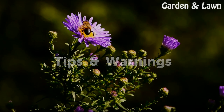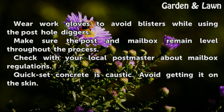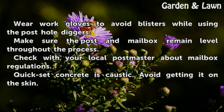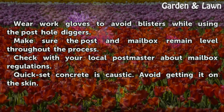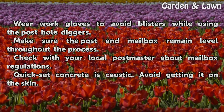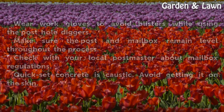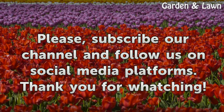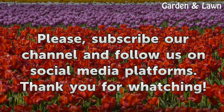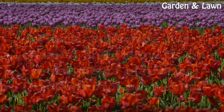Tips and Warnings: Wear work gloves to avoid blisters while using the post hole diggers. Make sure the post and mailbox remain level throughout the process. Check with your local postmaster about mailbox regulations. Quick set concrete is caustic — avoid getting it on the skin.